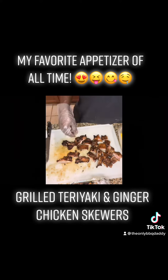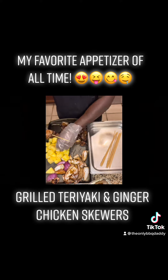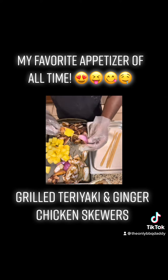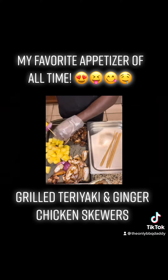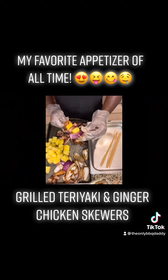You want your skewers nice and thick, with a healthy bite when you bite into it. This is the next day, so the marinade is soaked into the onions and also into the chicken. You can choose whatever order you want to put them in. Once you put them on, just make sure you keep that same order so they all look uniform.